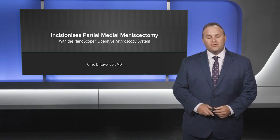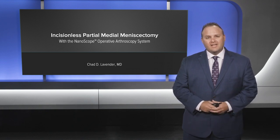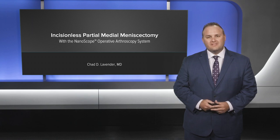This is Dr. Chad Lavender from Marshall University describing our technique for incisionless partial medial meniscectomy.